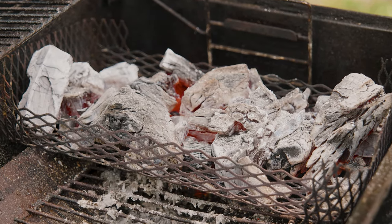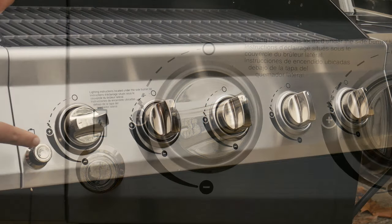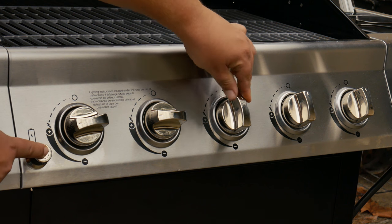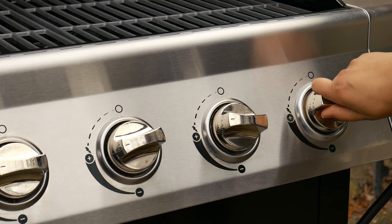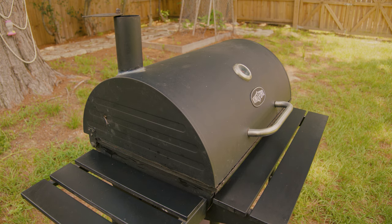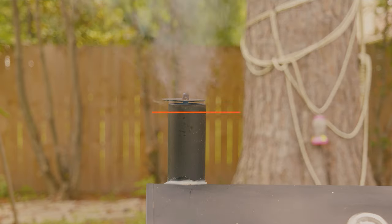Once we have our charcoal on or our gas burners going, let the grill sit for about two to three minutes. If you're using a gas grill, placing the burners on high is the way to go. If using charcoal, use the same amount you'd need for cooking; if you're not cooking today, just a handful of charcoal is enough — we just want to get the grill hot. If we're doing the deep clean second step, we'll want it to cool down afterward.